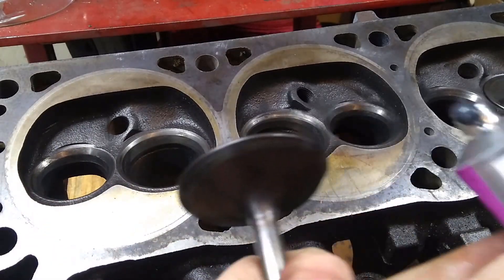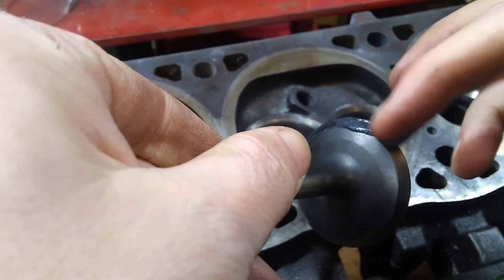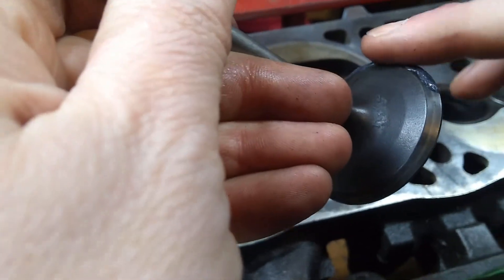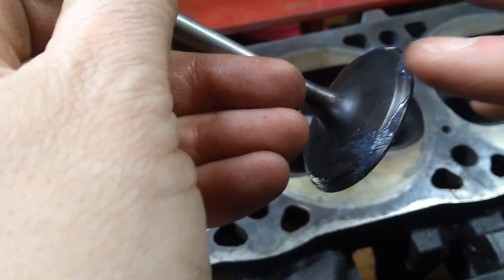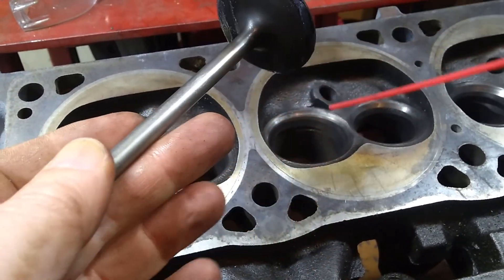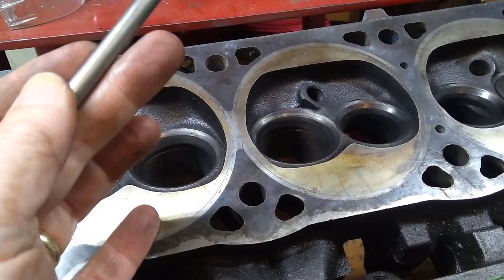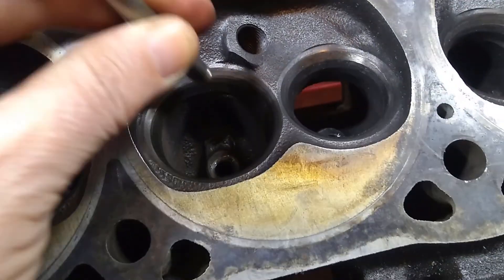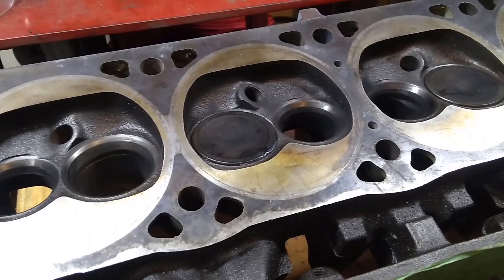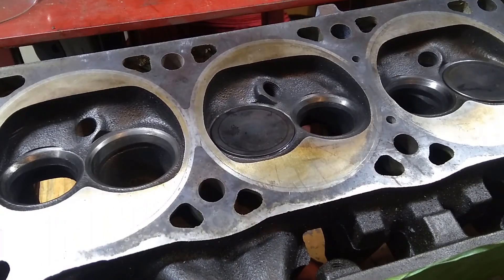So we're going to take a valve and take some of this lapping compound and put it on the face. It really only needs to be on the face — anywhere else isn't going to do anything. Now we want to make sure that the valve stem and guide is lubricated. I'm just going to give a little shot right down into the guide. I'll take the valve, drop it down in, and then I can take my finger from underneath and push it up — you can see it'll rotate.